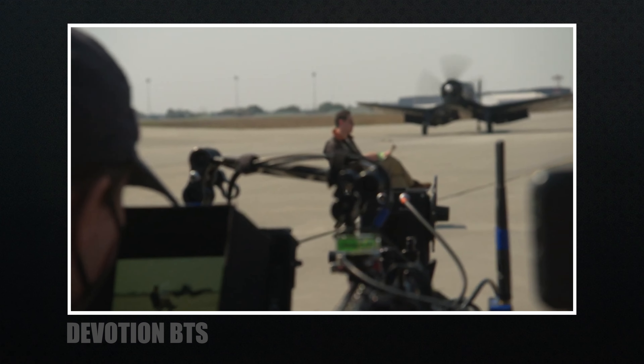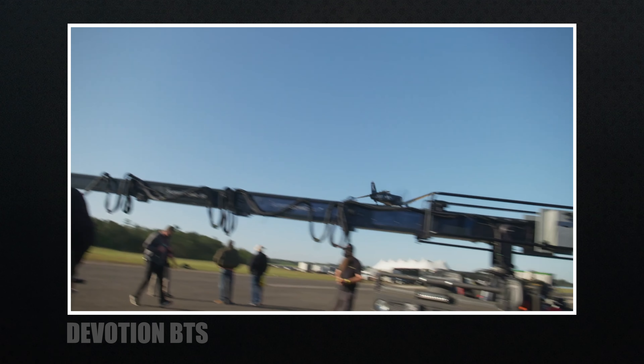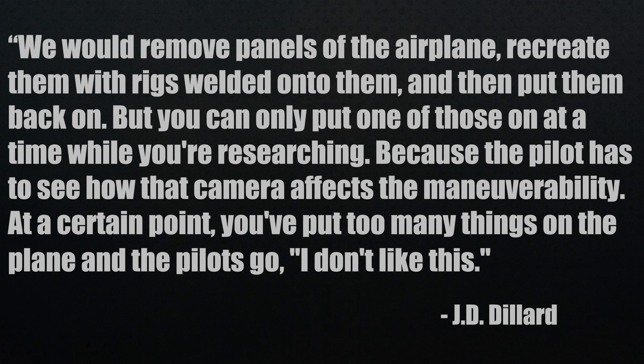This wasn't done for the entire film — capturing everything for real can't always happen for many reasons. The director explained: they would remove panels of the airplane, recreate them with rigs welded onto them, and then put them back on. But you can only put one of those on at a time while researching because the pilot has to see how the camera affects the maneuverability. At a certain point, you've put too many things on the plane and the pilots say they don't like it.